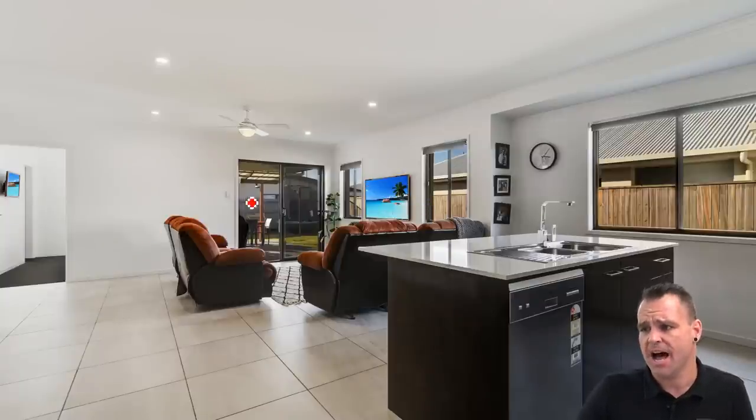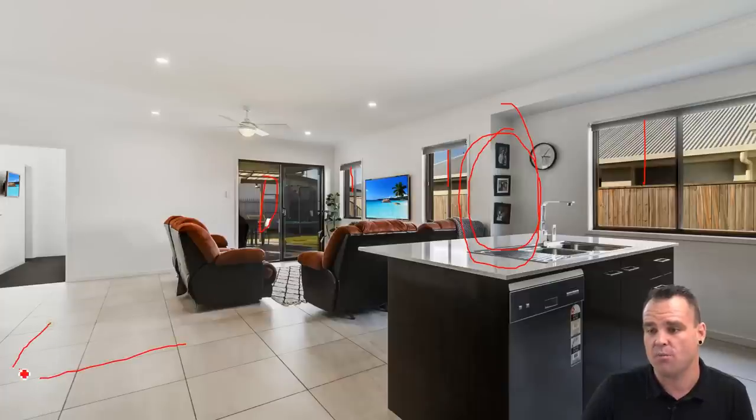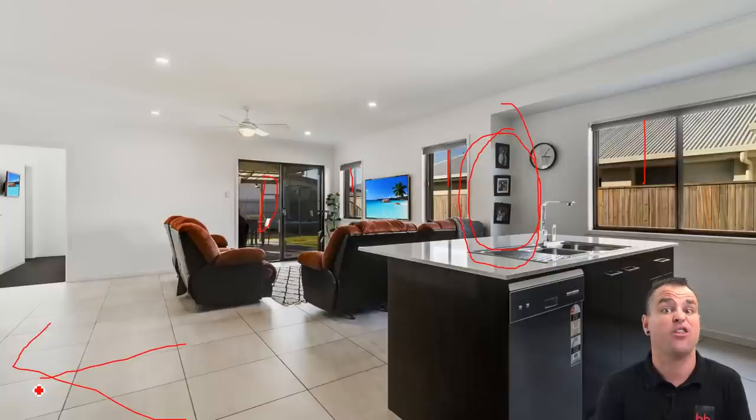Here we have the kitchen shot once again. Doors are open, which is great. Pull the blinds down here — it's pretty obvious. Even these family photos here are crooked — I really would have quickly just made those straight. Not a bad shot, but I probably would have tried to shoot it more from this angle. This room looks quite big and small at the same time. I think with a better angle it could have been shot a little bit nicer. And I'm not seeing any of that dining table, which was there previously — so far I've only seen a third of that dining table throughout the whole shoot.